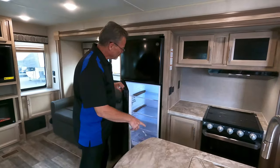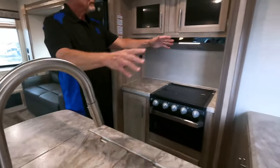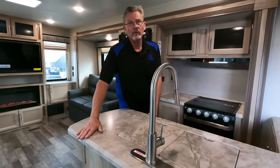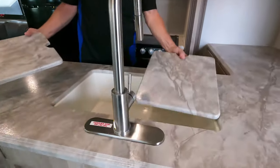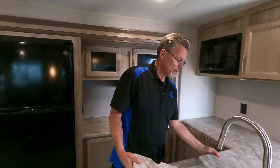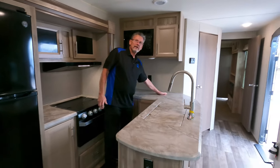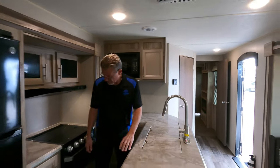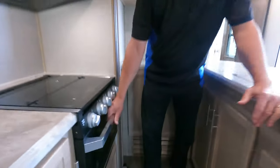Seven cubic foot refrigerator. Look at the counter space — it's amazing. This is a sealed-top countertop; you'll never get water in there, you'll never get stains. Look at this beautiful sink — doesn't matter what pan size, it's going to fit in there. Back to the counter: beautiful area for a coffee maker, can opener, or waffle maker. There's your microwave oven, and a little oven down there for cookies or pizza.